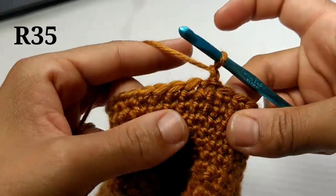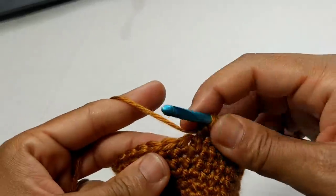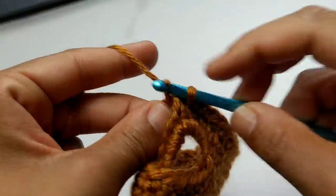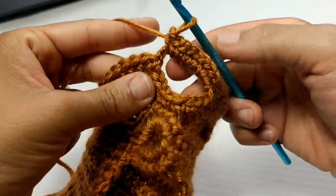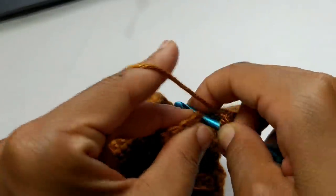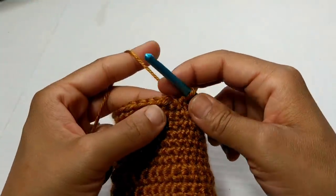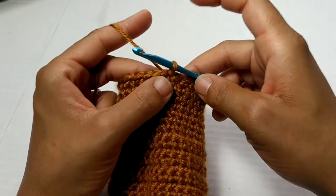Now chain one. We're going to single crochet into the next 14 stitches. Pause your video here and continue placing one single crochet into the next 14 stitches. We've completed those 14 stitches and we're going to skip the next stitch and place nine single crochets into the chain five space. Pause your video here. We've completed those nine single crochets. Next, skip the next stitch and single crochet in each stitch into the end of the row. Pause your video here and continue placing one single crochet to the end of the row. We've made it back around and we're going to slip stitch to join. At the end of this round, you should have a total of 34 stitches.